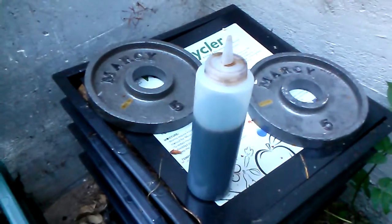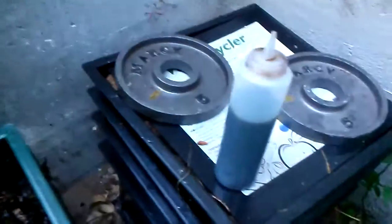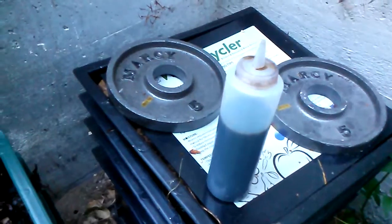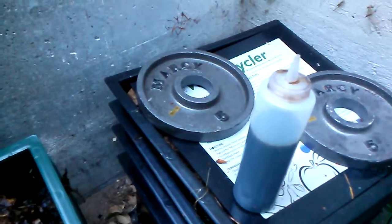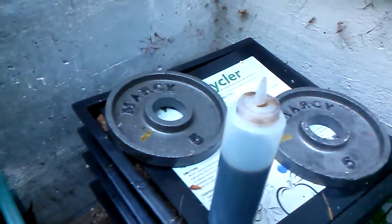I'm using this as a liquid concentrate — I'll spray a portion of that into a watering can and dilute it with water, maybe about 20 times more water than the concentrate. Here's the top level of the bin. I'm testing that out right now to see how well it works.